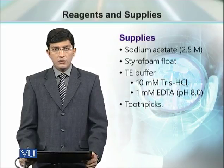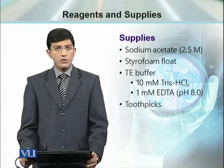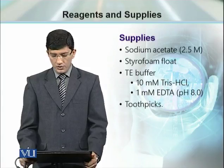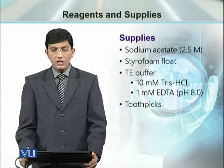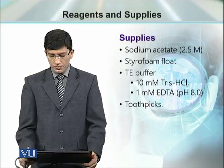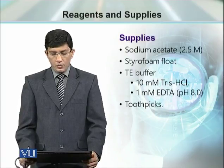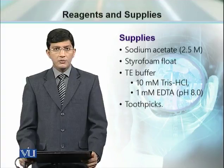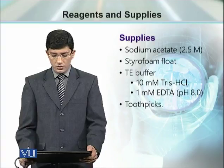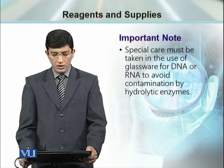In this module, wherever stock solutions or buffers are discussed, their recipe is given. For example, TE buffer requires 10 millimolar Tris-HCl and 1 millimolar EDTA at pH 8. When you prepare TE buffer, you only need these two components already prepared, so use this TE buffer already prepared.